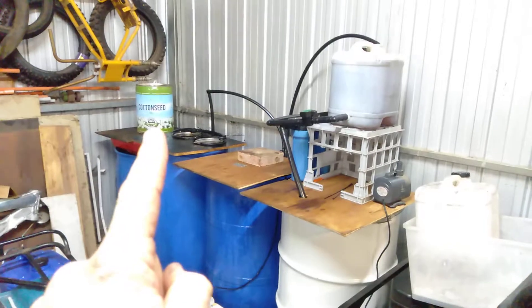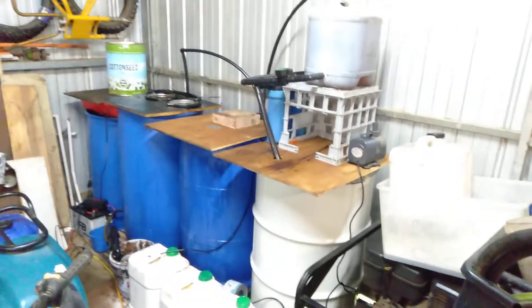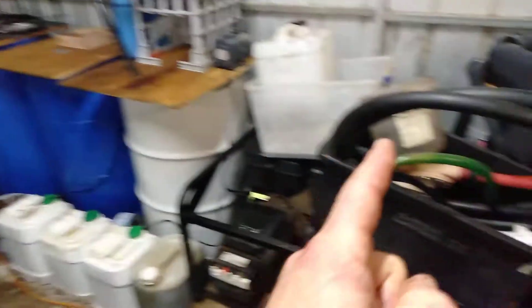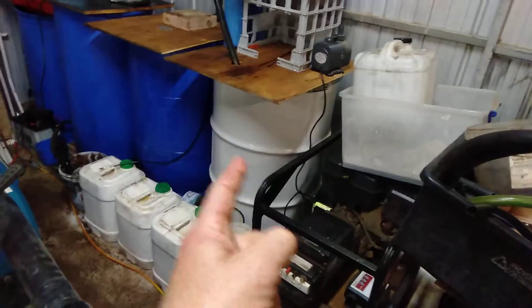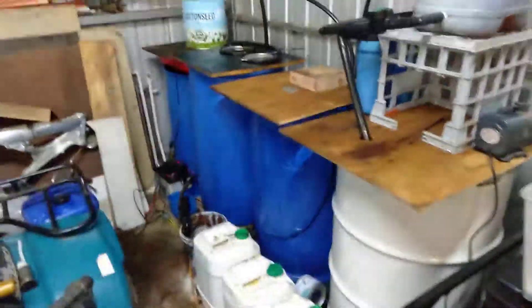I'm collecting oil in these 20 litre drums. Often the restaurants will supply the oil from the fryers in these drums. Sometimes it's in 44 gallon or 220 litre steel drums out the back of the restaurant. Sometimes I need to pump from the 44 into the 20 litre drums using this equipment, or otherwise I get them already in the drums. The smaller drums are obviously better and easier to handle.